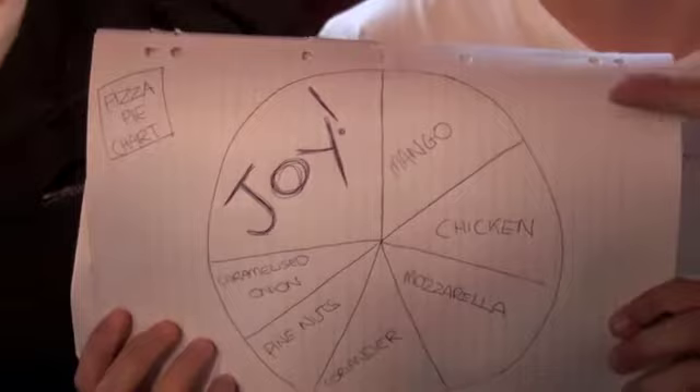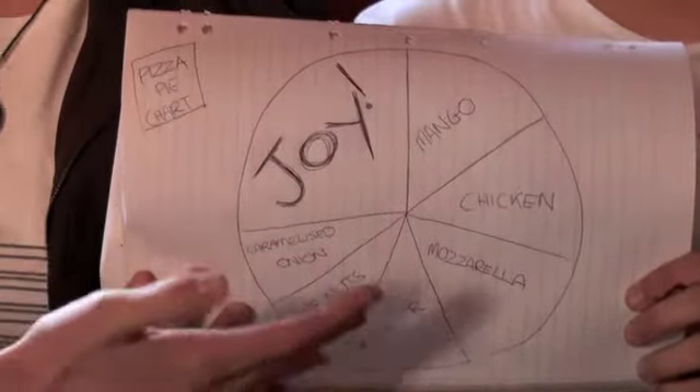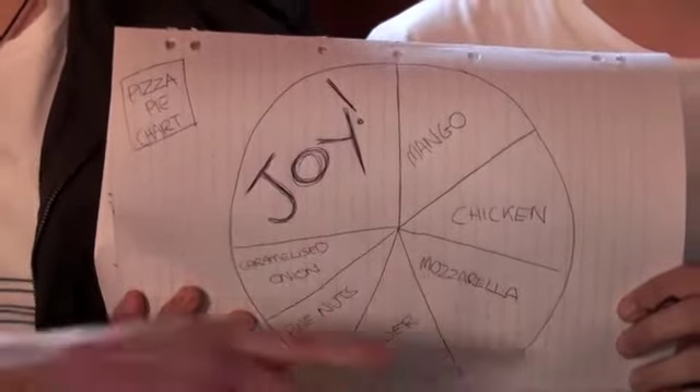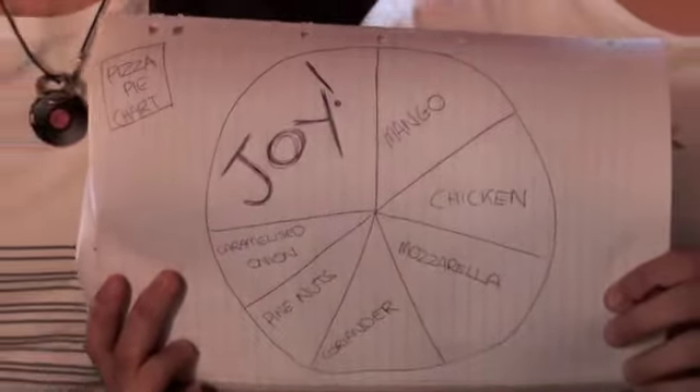We've drawn up a pizza pie chart to explain exactly what's happening. Nick, talk us through the example. Okay, so here we have the mango here, because it's nice and sweet. The chicken to add some meat to Goodland. The mozzarella, because it's dairy good. And the rest, just to flesh it out.